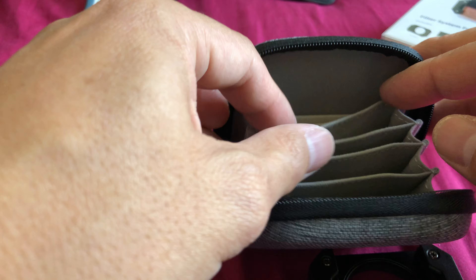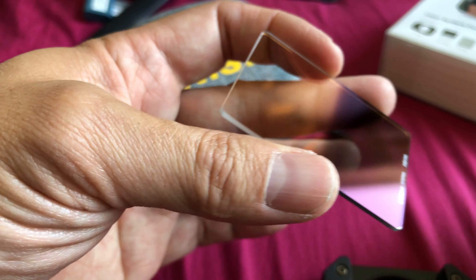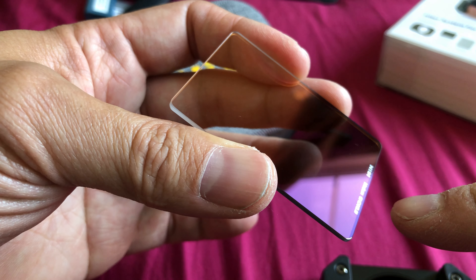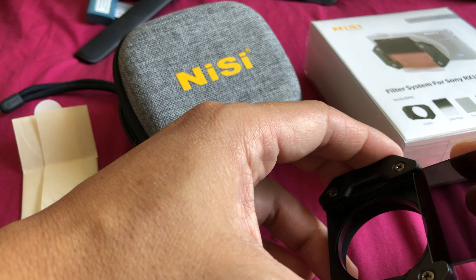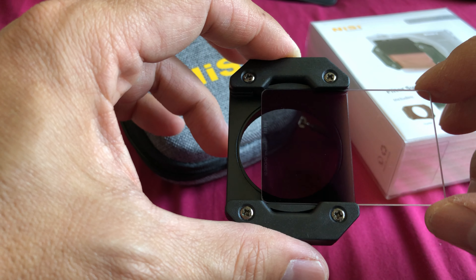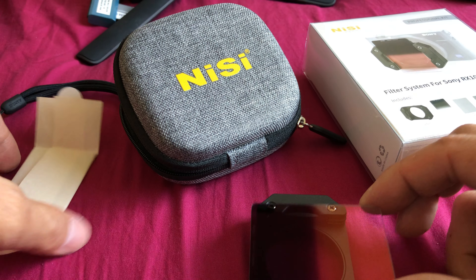We've got the filter holder. The first one I'm going to pull out is the graduated neutral density filter. These come nicely wrapped in paper. This is the graduated neutral density filter — you can see it's nicely multi-coated, and there's a label on there as well letting you know this is the medium neutral density GND filter. These just slide in like so. This one is the biggest of the set because it lets you adjust where you want the neutral density gradient positioned in the frame for photography or video.